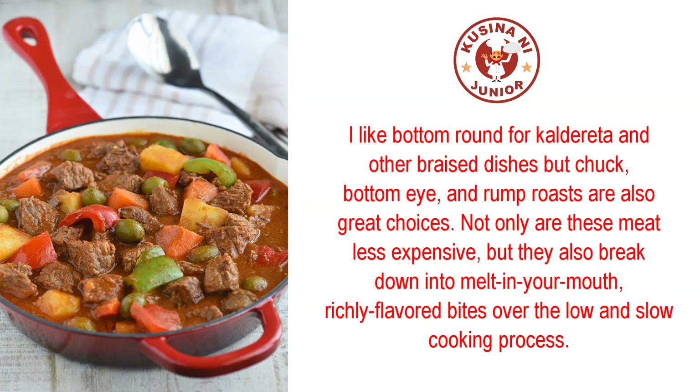I like bottom round for calderita and other braised dishes, but chuck, bottom eye, and rump roasts are also great choices. Not only are these meats less expensive, but they also break down into melt-in-your-mouth, richly flavored bites over the low and slow cooking process.